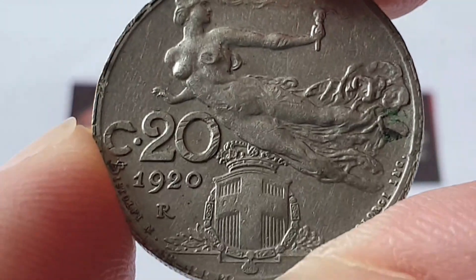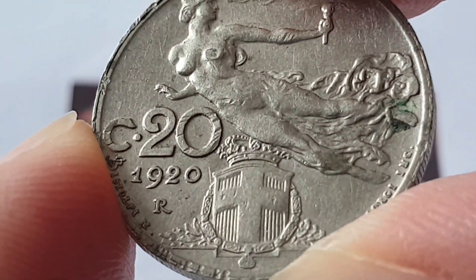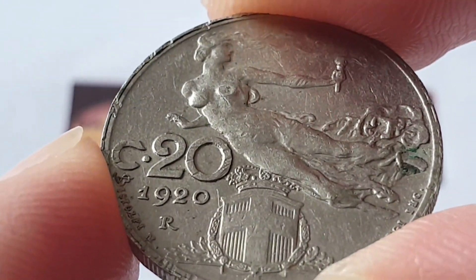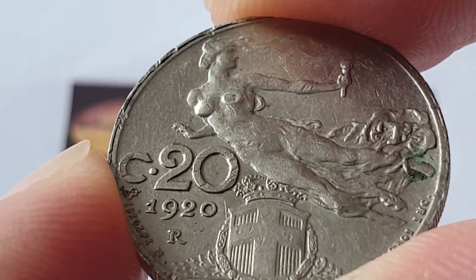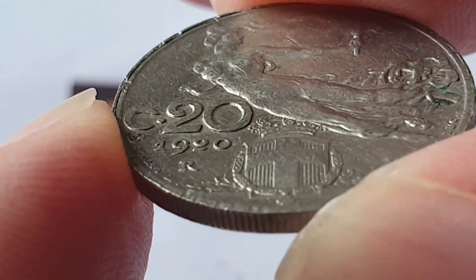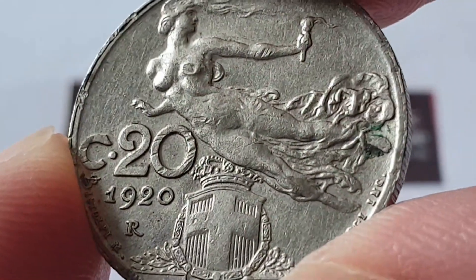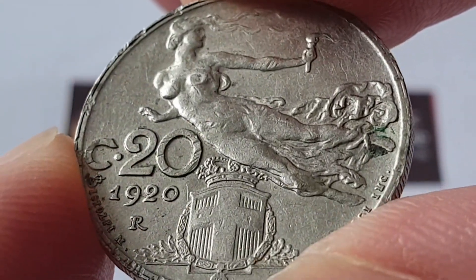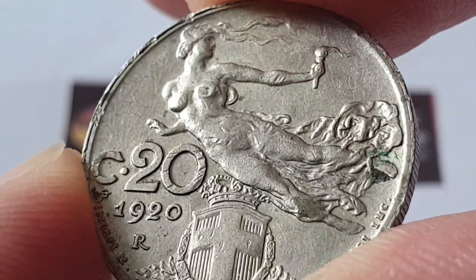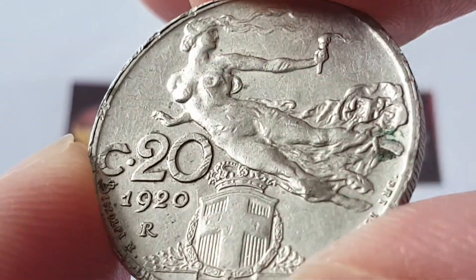For the Italian 1920 20 centesimi coin specifications: the composition is nickel, the weight is 4 grams, the diameter is 21.5 millimeters, the thickness is 1.53 millimeters, the edge is reeded, it's minted in Rome, Italy, and 27,283,800 coins were produced.